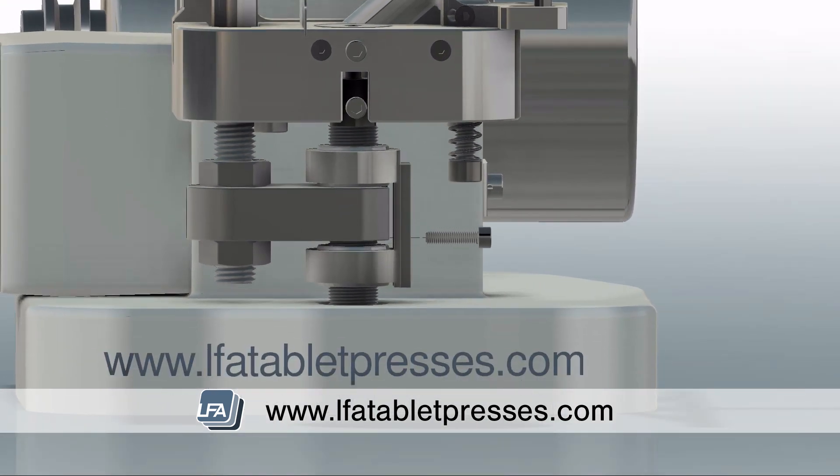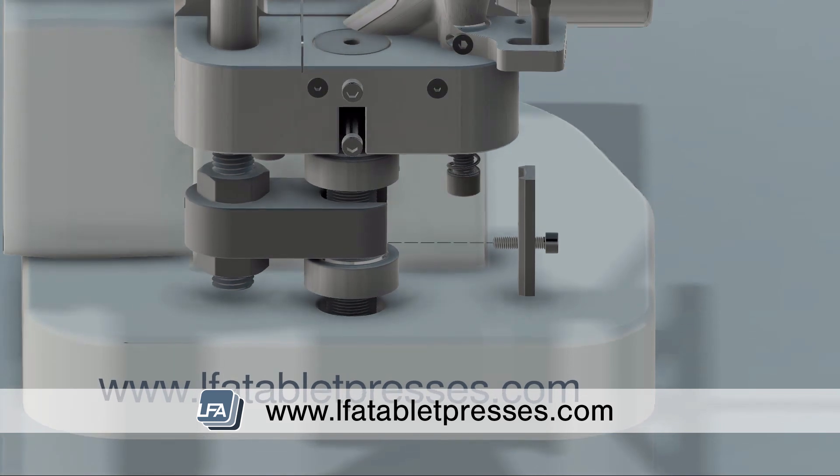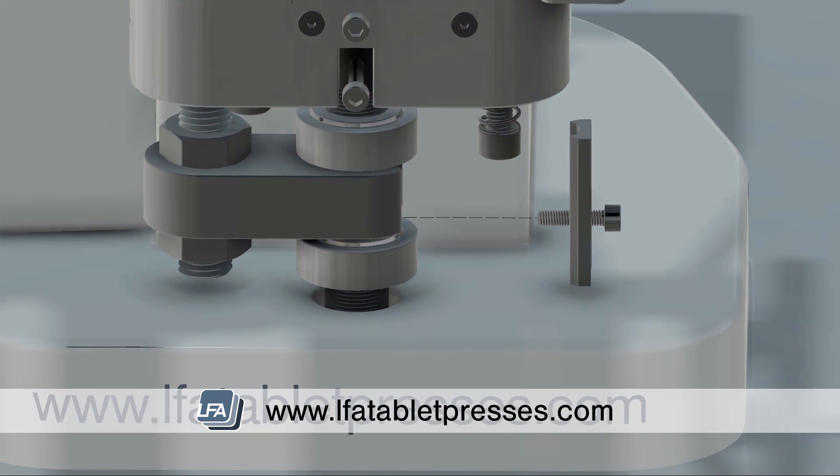First, remove the lower drift pin assembly locking bar using an allen key or hex screwdriver. The ejection height can be adjusted by moving the upper cog on the lower drift assembly clockwise to raise it or counterclockwise to lower it. Your lower punch should be flush with the die at the point of ejection.